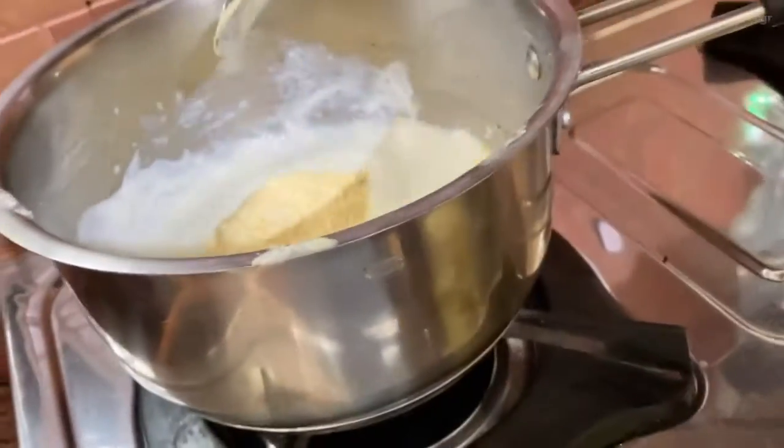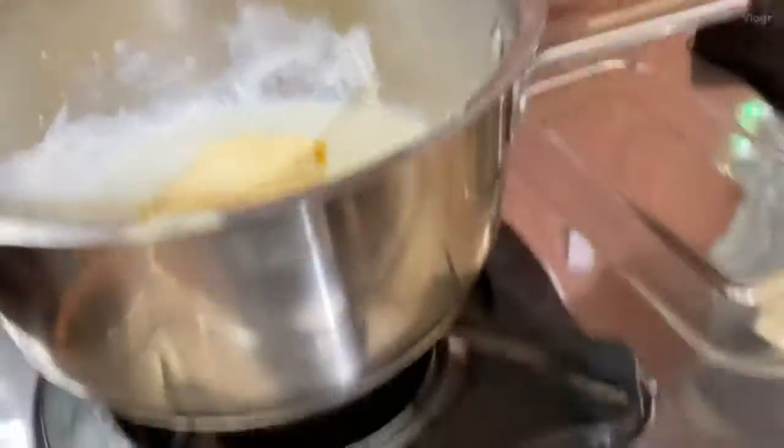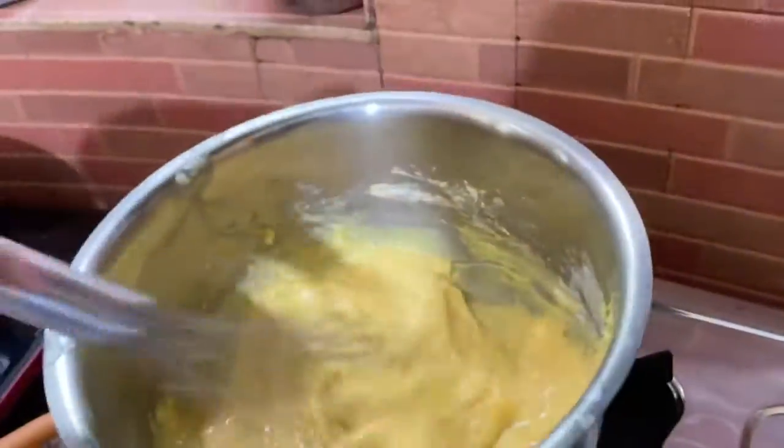One and two. Now we're gonna take the whisk and mix it. She's gonna mix it. We've added the custard right here.